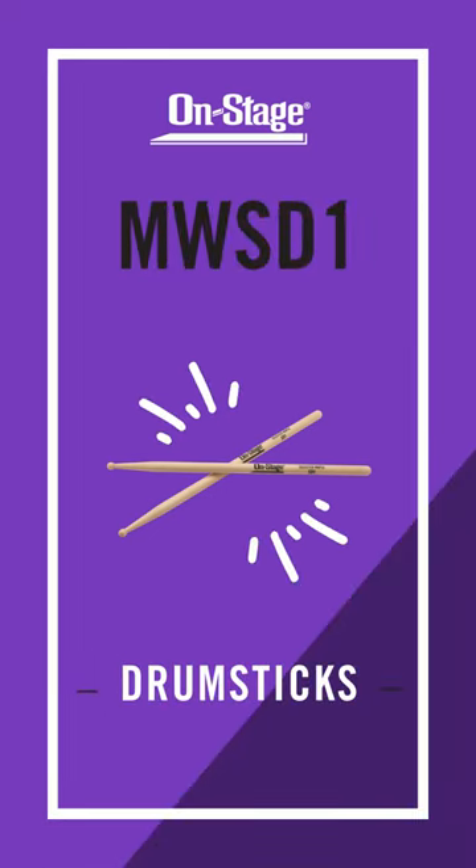You can find the MW-SD1 Drumstick along with all of our percussion products at on-stage.com. Thanks for watching, we'll see you next time.